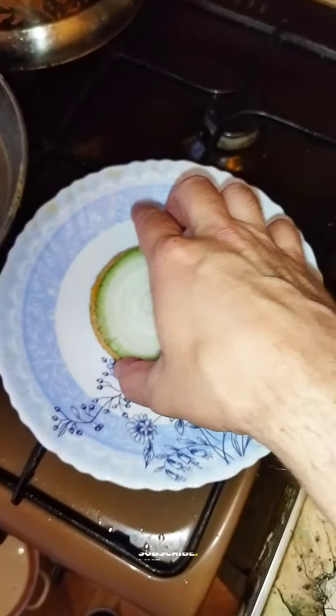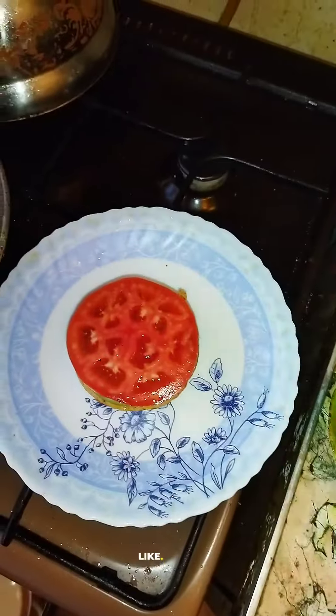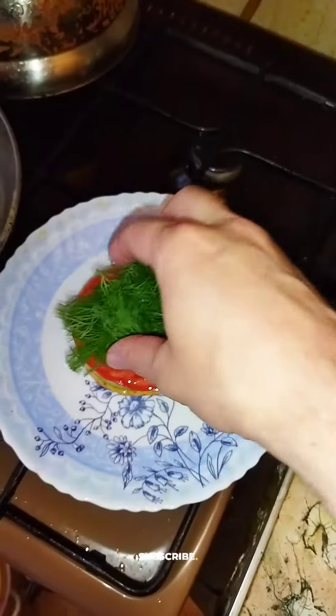Cheese is melted. Build the burger — onions, tomatoes, and now put some dill on top.